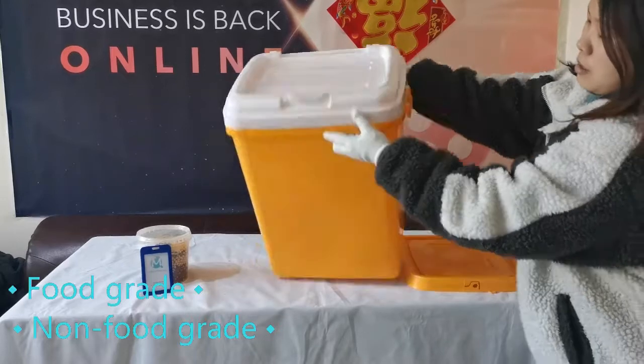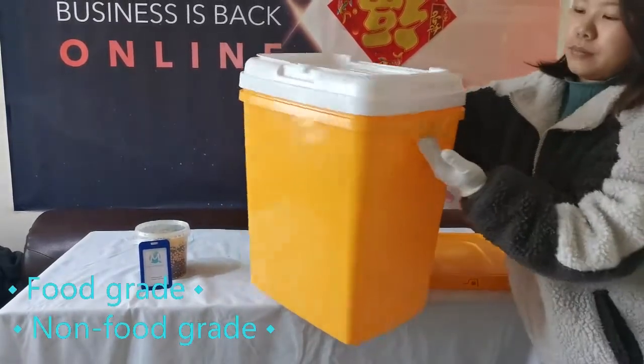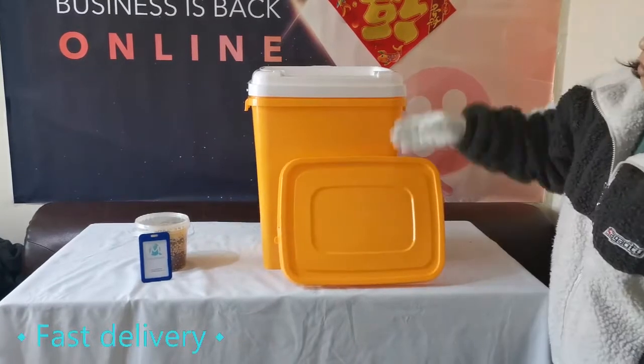Once the lids are covered, the buckets can be stacked together, and the load-bearing capacity is good. A variety of customized printing can be accepted around the barrel body, and the barrel cover can also be customized with printing.